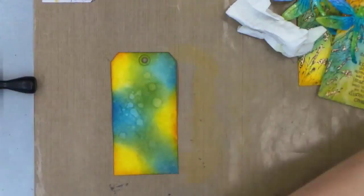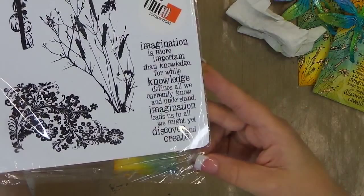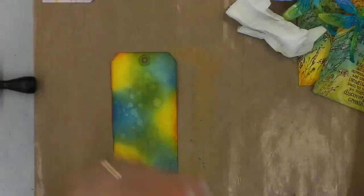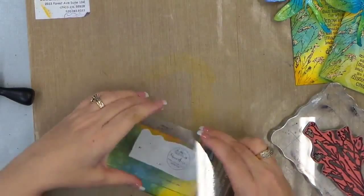Now we're going to go ahead and stamp our sentiment. This week we used Stampers Anonymous Nature's Discovery CMS049. We used the foliage and the quote. The quote says: 'Imagination is more important than knowledge. For while knowledge defines all we currently know and understand, imagination leads us to all we might yet discover and create.' I thought that was a really nice quote for a creative tag, especially with the dragonfly. We'll go ahead and ink this up with archival black and stamp on the bottom right hand corner.